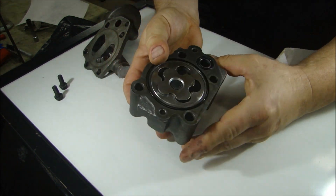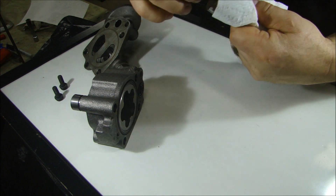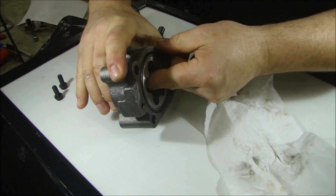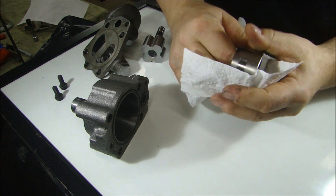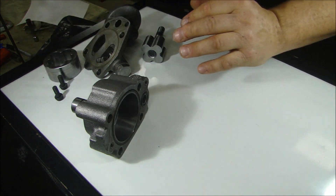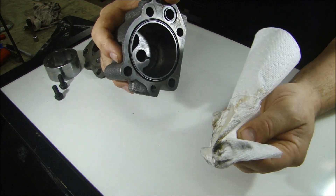Let's take a look at the gear. Pop the gear out — it doesn't look too bad, but let's wipe it off and see what it looks like. Look how dirty that is. So the gear is pretty dirty. Take a look at the other gear in here — a little worn, a little wear ring there. So let's wipe off this gear and wipe off the inside. Pretty dirty — a lot of dirt in there.